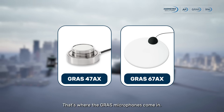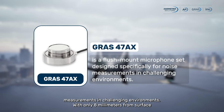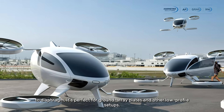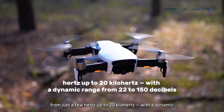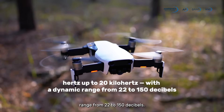That's where GRAS microphones come in. The GRAS 47AX is a flush mount microphone set designed specifically for noise measurements in challenging environments, with only 8mm from surface to diaphragm. It's perfect for ground-array plates and other low-profile setups. It delivers precise data across a wide frequency range, from just a few hertz up to 20 kilohertz, with a dynamic range from 22 to 150 decibels.